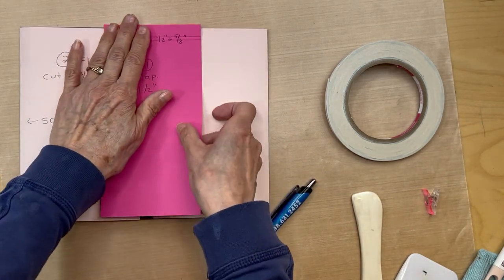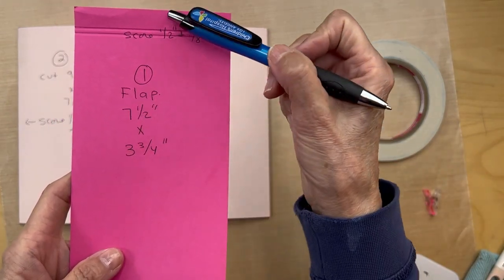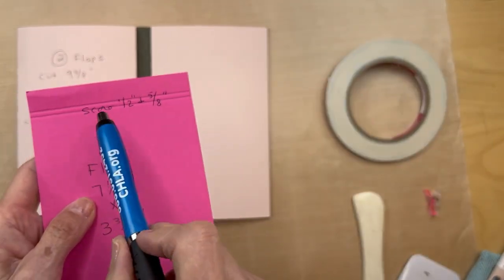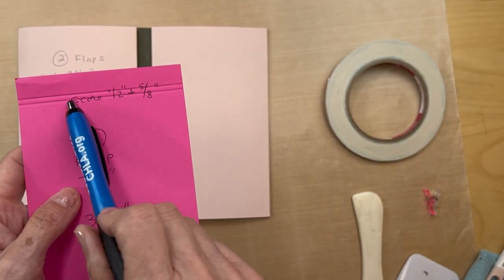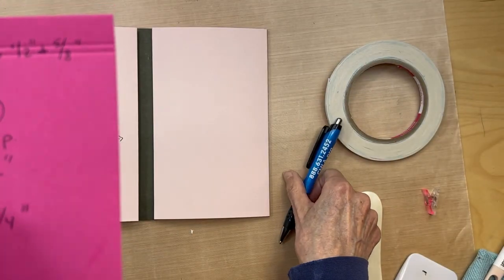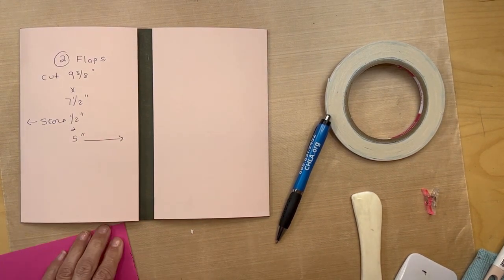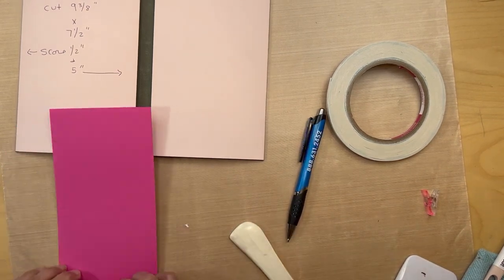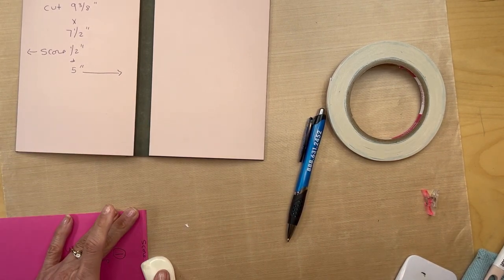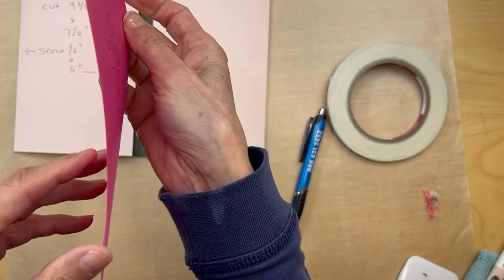To make that center flap, you are going to cut one piece seven and a half inches tall by three and three-quarter inches wide. You are going to score it on top at half an inch and five-eighths of an inch, because we're going to form that tiny little gusset — that one-eighth of an inch gusset. So you're going to form your little gusset. Now we have our little gusset there.